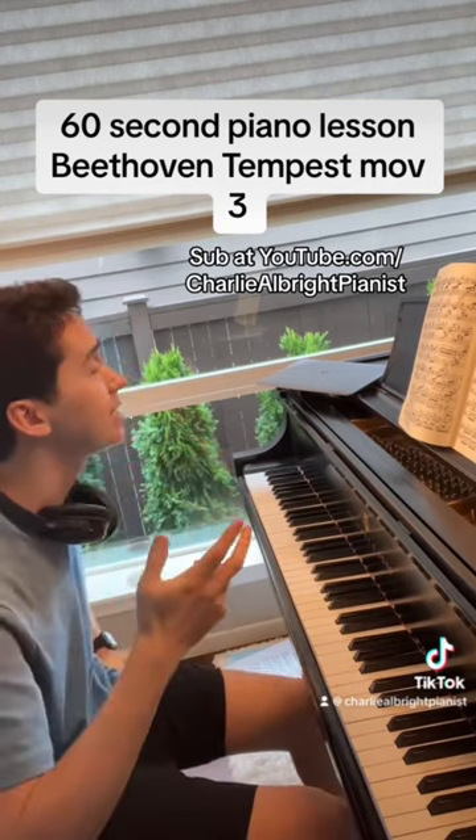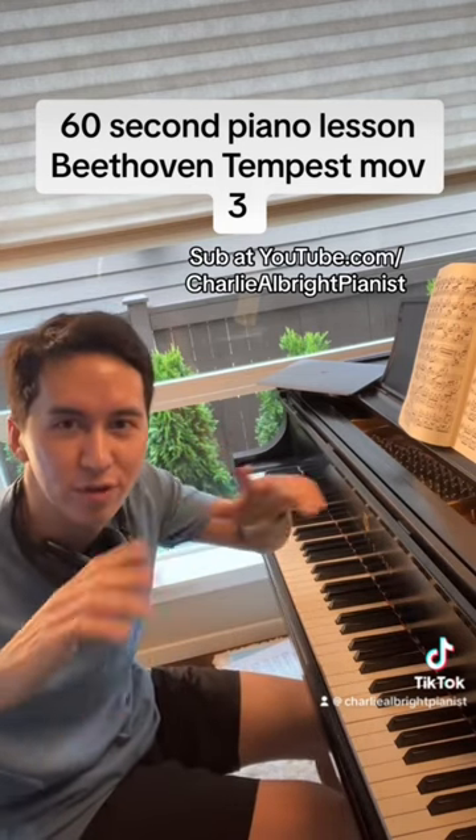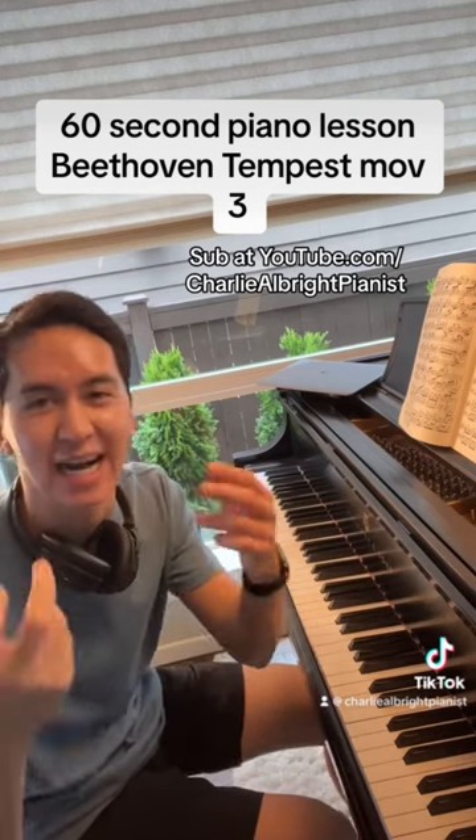Now, this piece — the first movement we talked about has kind of a tumultuous, below-the-surface quality. The second movement is more pure and innocent, more beautiful. But the third has kind of this sense of anxiety.